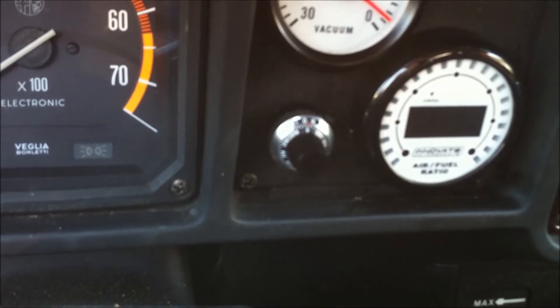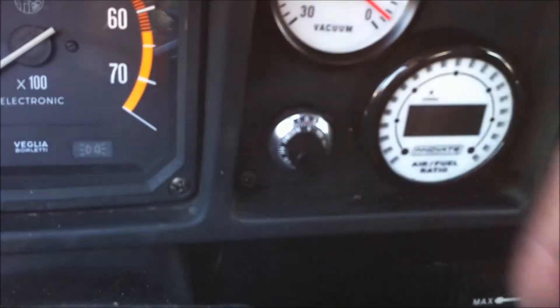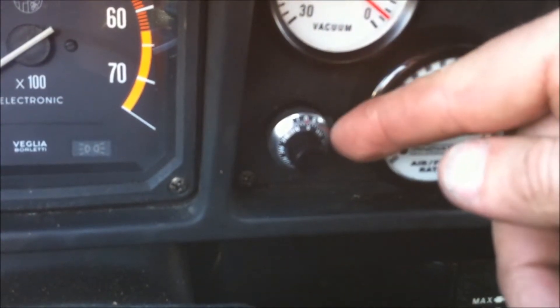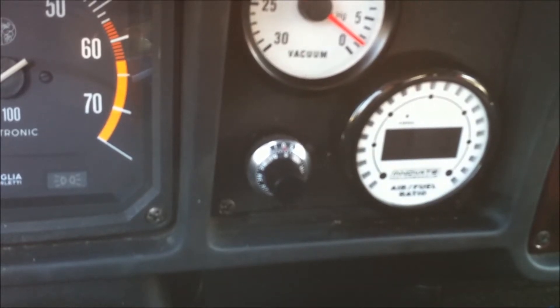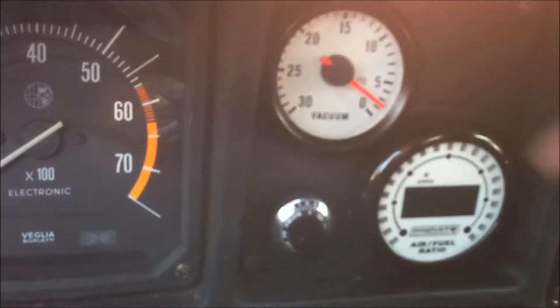I'm going to drive the car and show you how effective it is. Adjustment is easy — simply turn the knob until you get the desired setting. Then you can lock it in place with the locking lever so the setting doesn't change. We're going to be using the Innovate wideband air-fuel ratio meter here so you can see the actual changes to mixture.